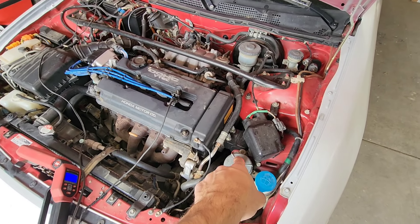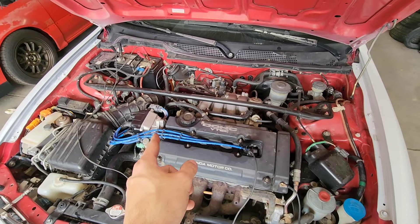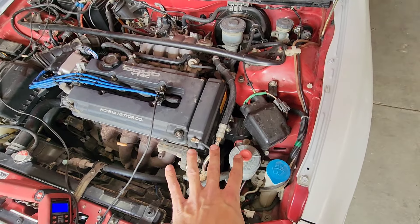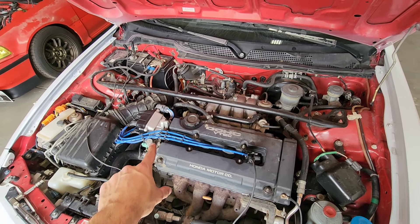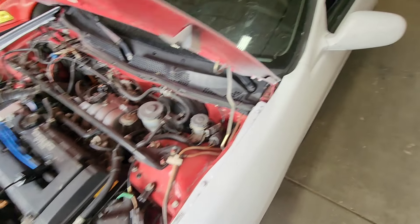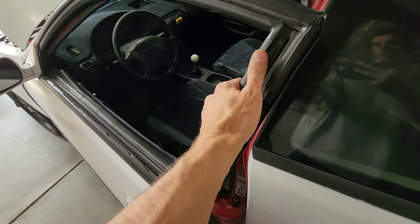It was kind of hard to see with the camera, especially with flashing lights, but it's timed. What I like to do is tighten the top bolt first since it's the easiest to access, check the timing, then once I get all three tightened, check the timing again — that way you know you didn't move anything. Double, triple check.